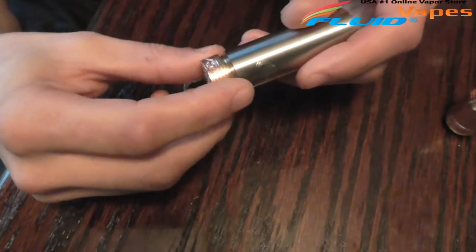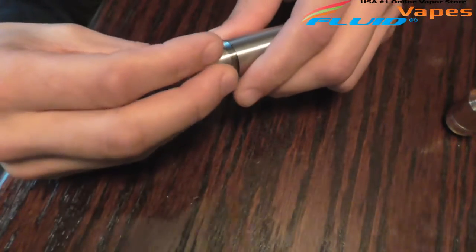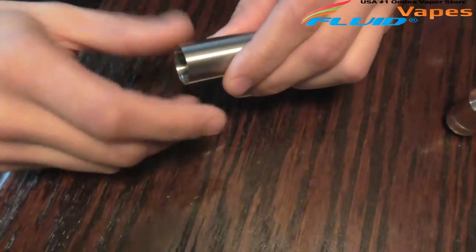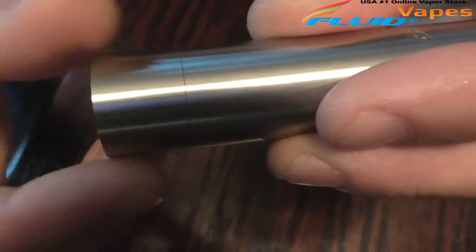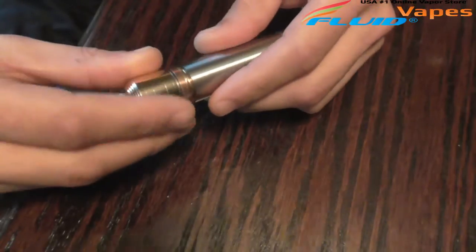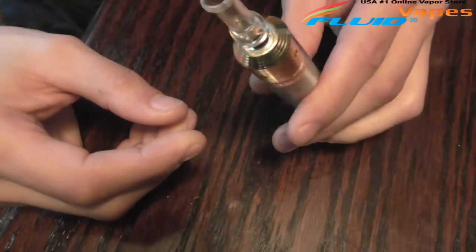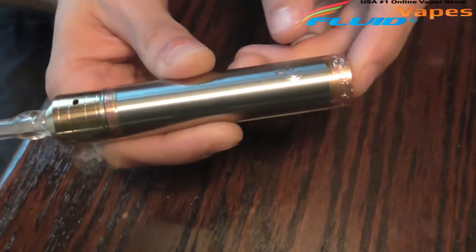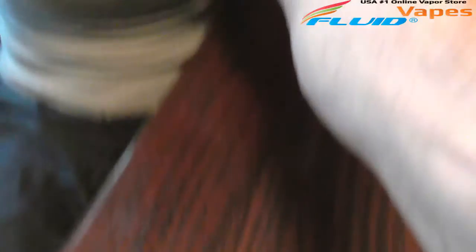Let's go ahead and put this back together. Listen to that — nice and smooth, I mean it's just smooth as butter. It's almost got a seamless design — you can see the seam, and then it's gone. Real nice little mod. Easy switch, no issues whatsoever. No matter where I hit this, it fires.